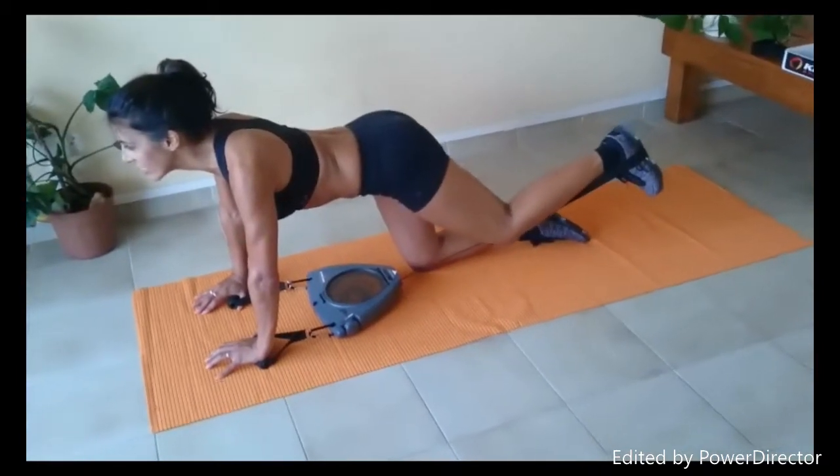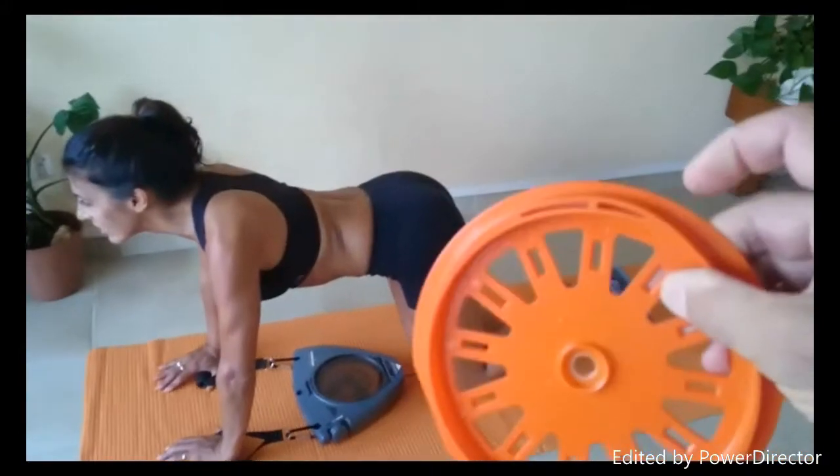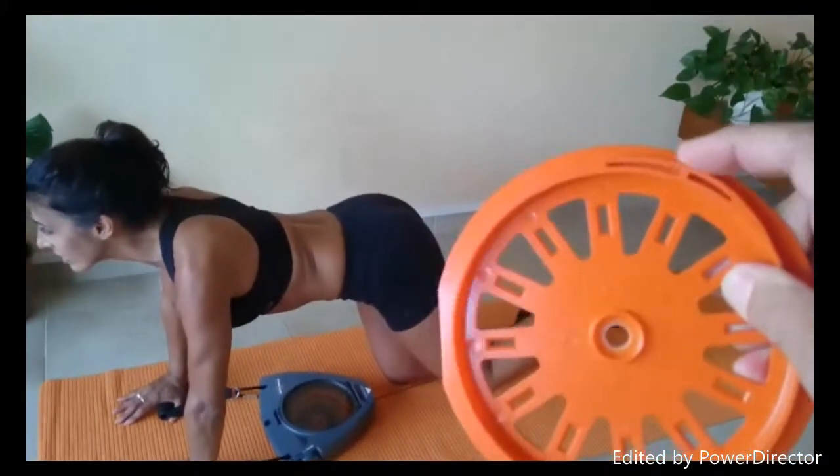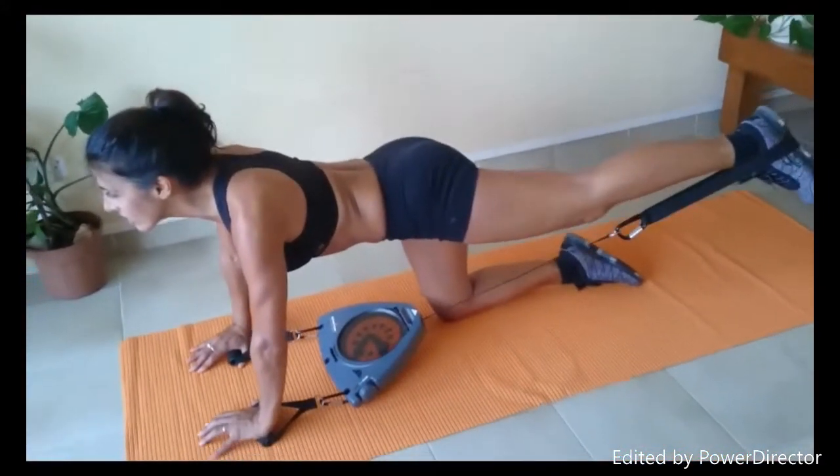Then we have, obviously, the red disc with the higher bumps — higher than this one. What she's going through now: the resistance, when it goes through these ramps, is going to vary, and that challenges the muscle.